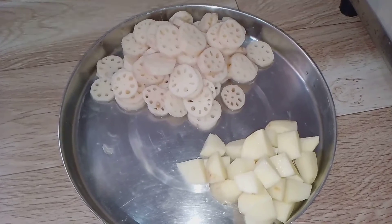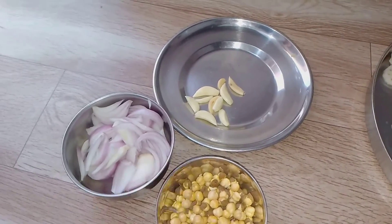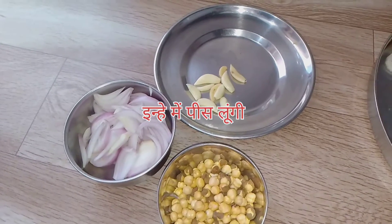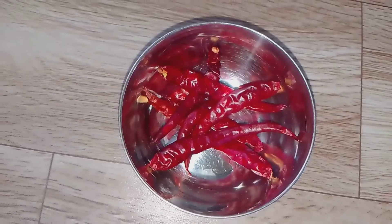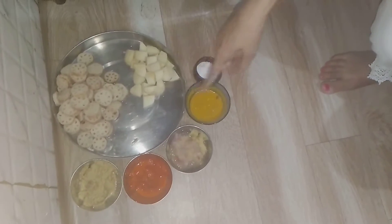I have cut the Aloo. My friends, I took this one and I have cut it — this is a lesson for me. I will mix it in Hindi. I am going to add some lal mirch paste. I have prepared all my ingredients.